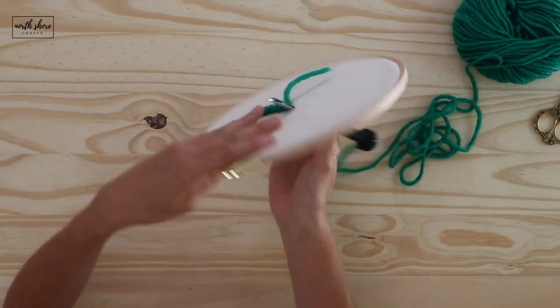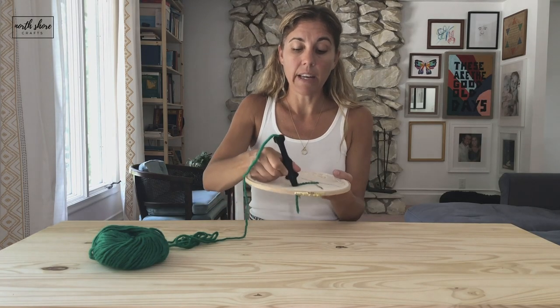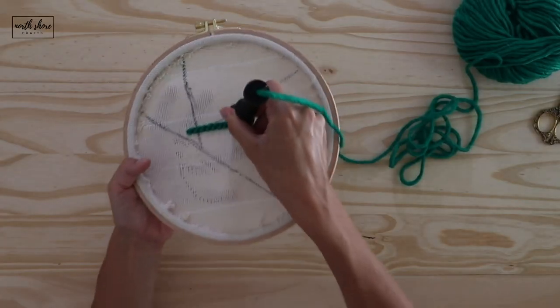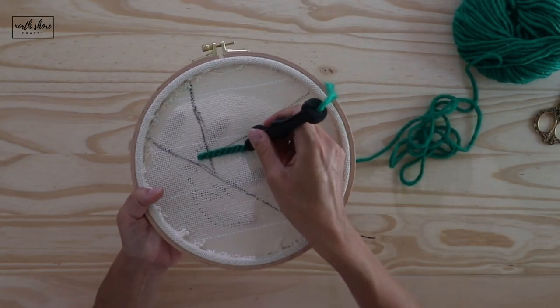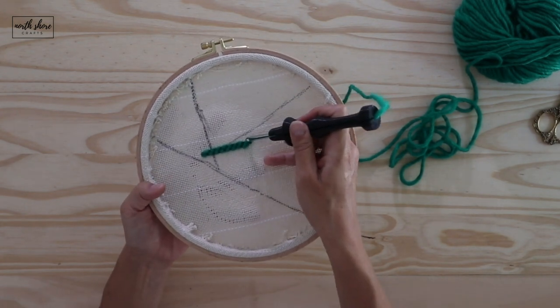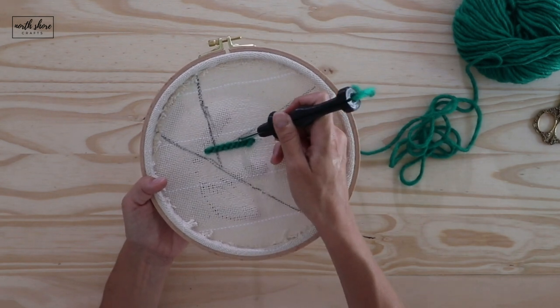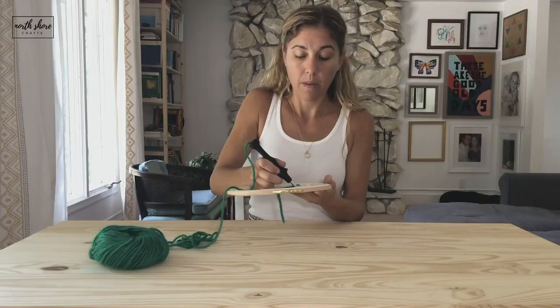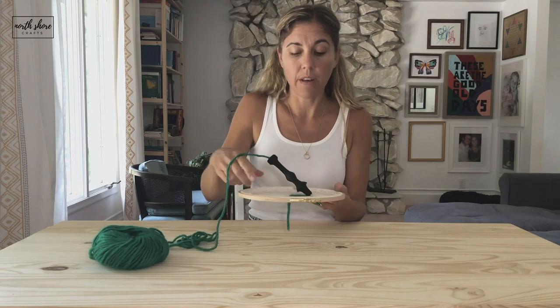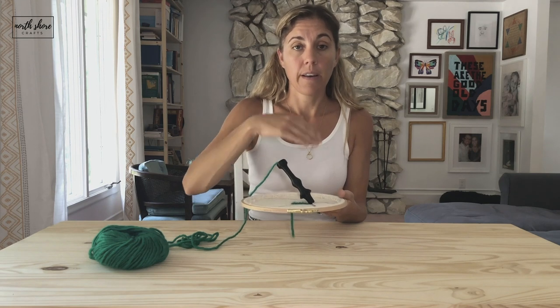To turn again, leave the needle inside the fabric, turn it so it's facing the way you want to go, and go to your next row, offsetting your stitches in the middle of the mountain on your next row. The monk's cloth has rows — you'll pretty much go every single row but offset the columns.